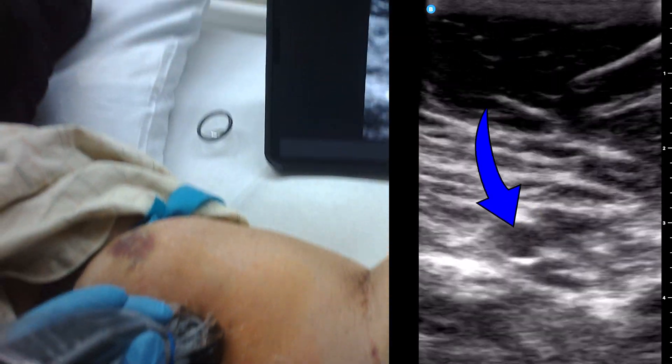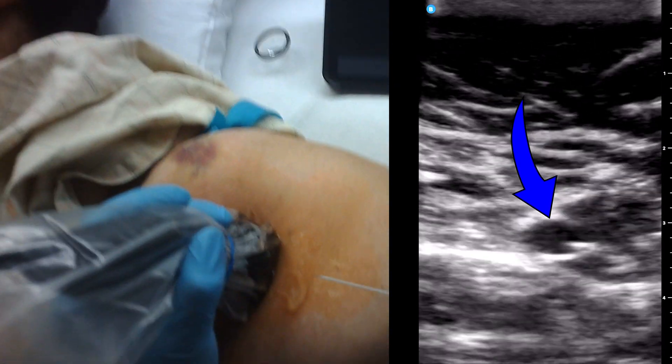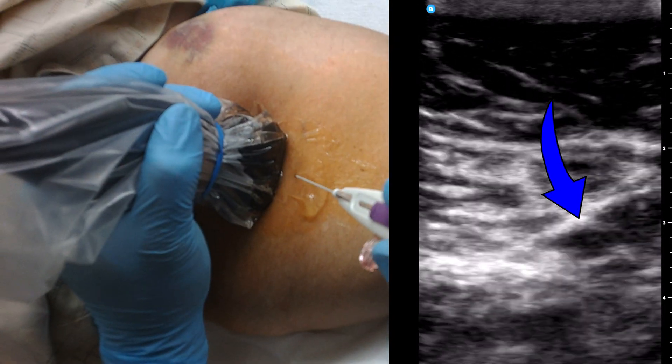I like deeper veins because it helps me to see better — I have more wiggle room to adjust. For this prick, the skin is the most sensitive part, so I'm going to go pretty fast so she doesn't feel so much of it. Three, two, one — stick.